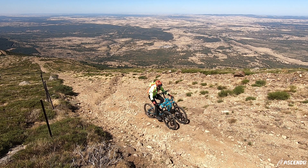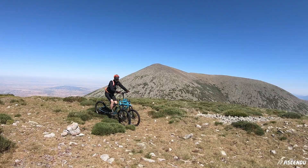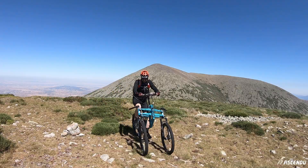What would be the ultimate mountain biking route? Epic downhills, epic climbs in a mountain range, getting to the highest peak without dismounting.